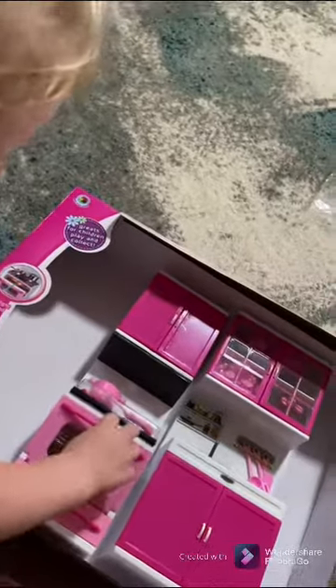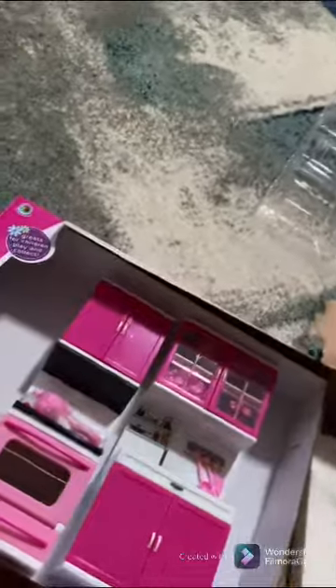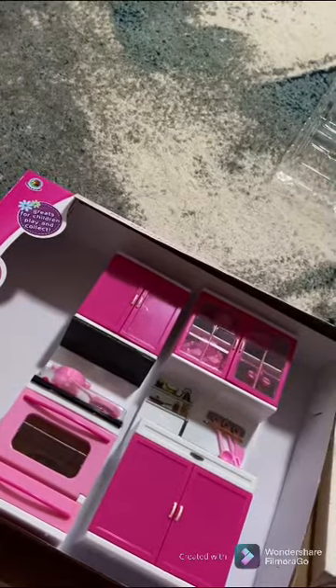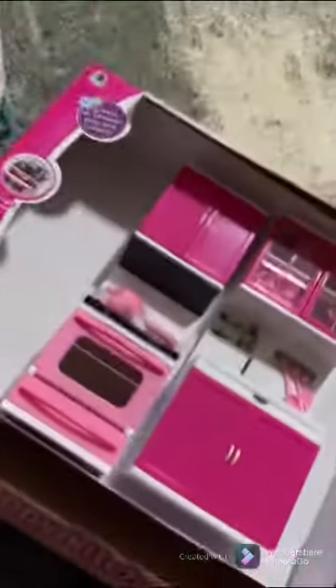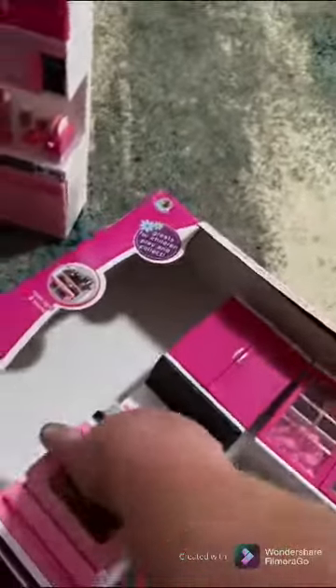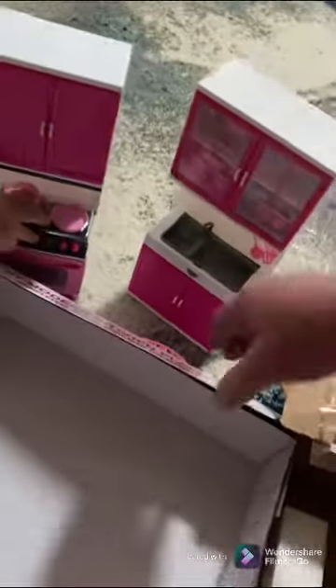I'll get it out, don't worry. That one comes right out, just pull it out of there. That's the oven right there. Okay, twist this one. Here's the oven and her upper cabinets. Here's the sink and the china set.